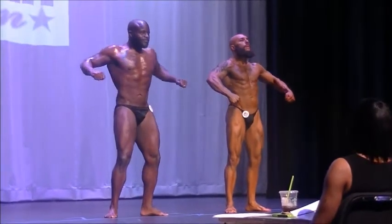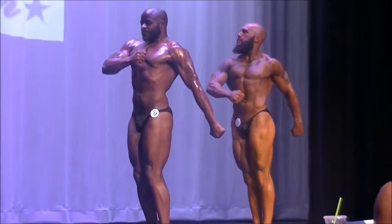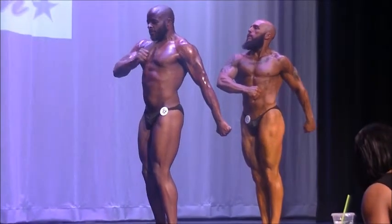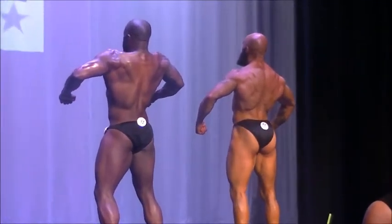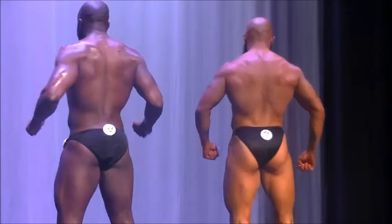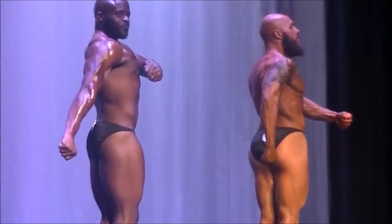There we go, all right. Quarter turn to your right, come on, quarter turn, get it. Quarter turn to your right, quarter turn to your right, and face the judges.